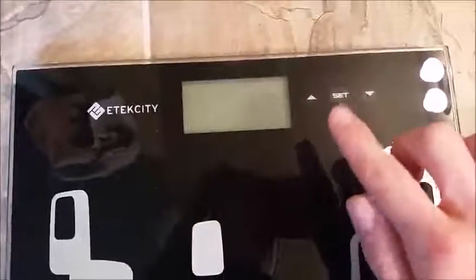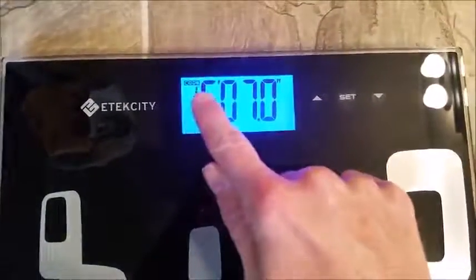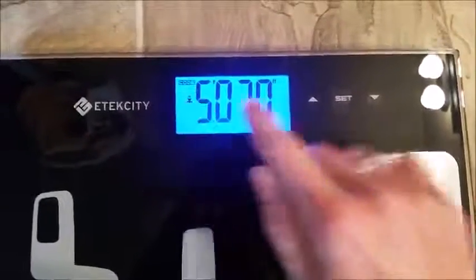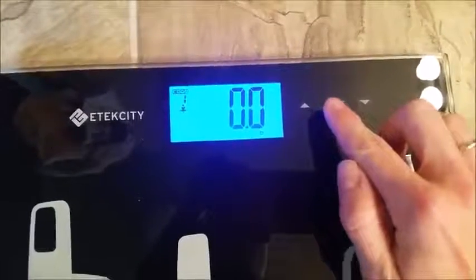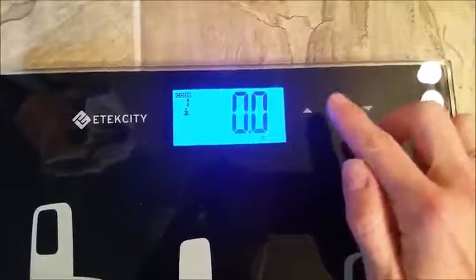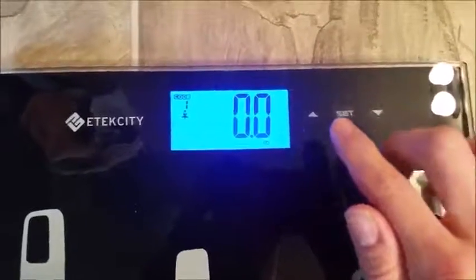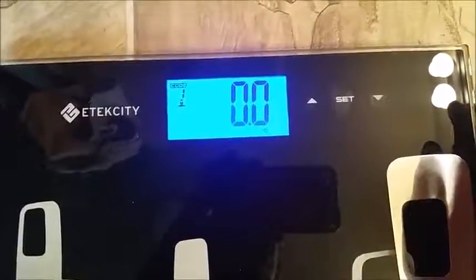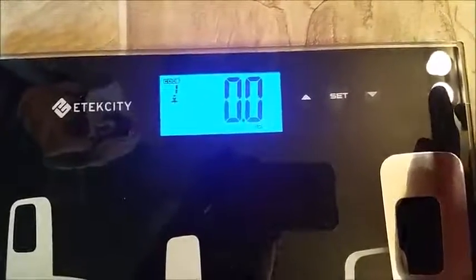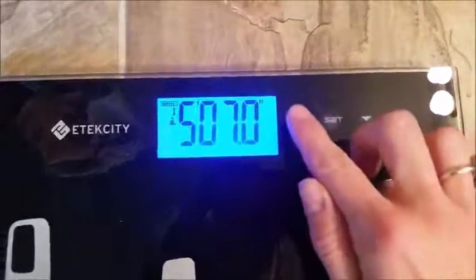To weigh in fitness mode, you hit this set button here and then you can choose a code for how many people you have stored — you can store up to 12. So if you're number one, just do number one. You can use up and down to change the setting. Let's wait till this turns off again so I can go through the settings with you.